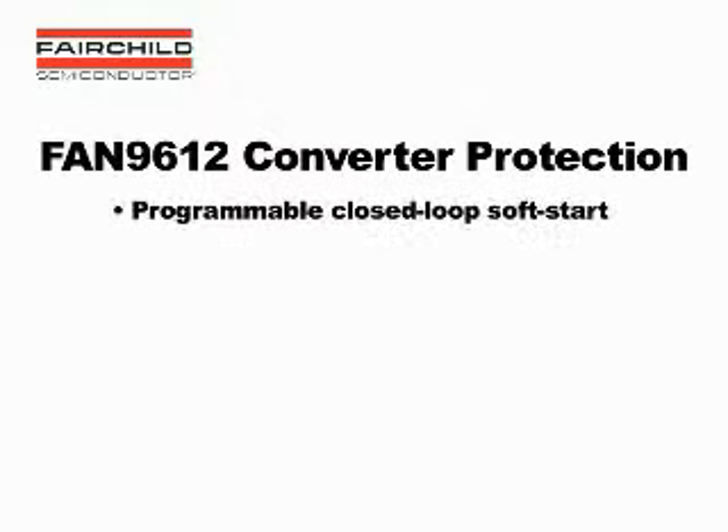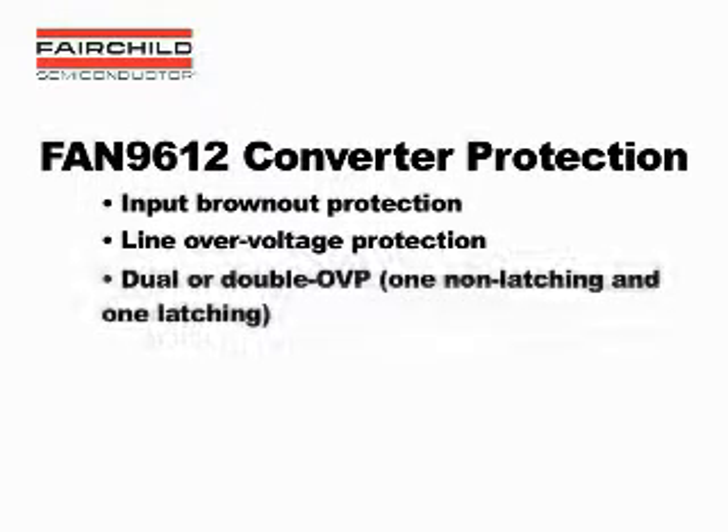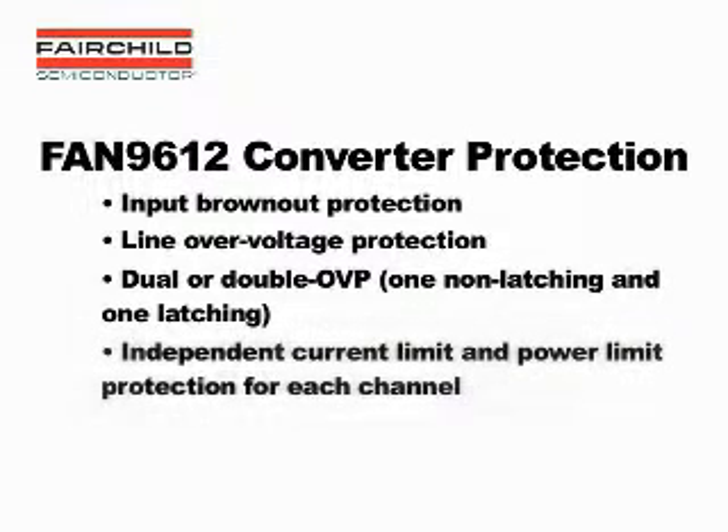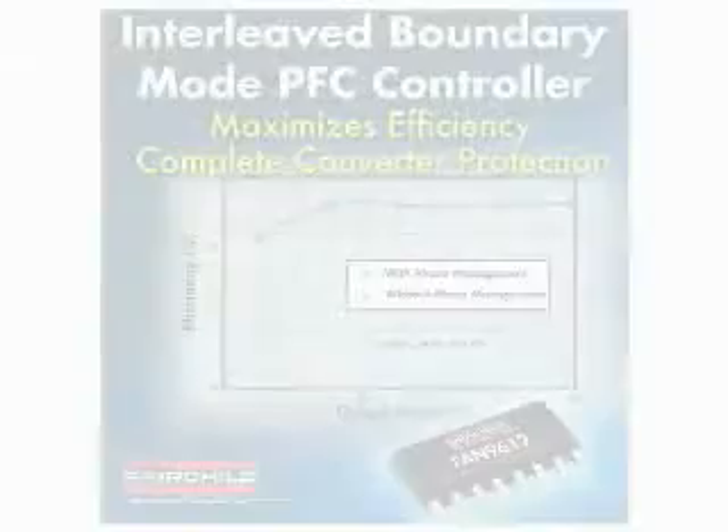Integrated protection functions are also an important benefit that the FAN 9612 provides. In addition to closed loop soft start and line feedforward, the FAN 9612 also provides comprehensive functions for best converter protection. The controller integrates key features such as input brownout protection, line over voltage protection, dual or double OVP — one non-latching and one latching — independent current limit and power limit for each channel, and constant power limit over line input voltage.